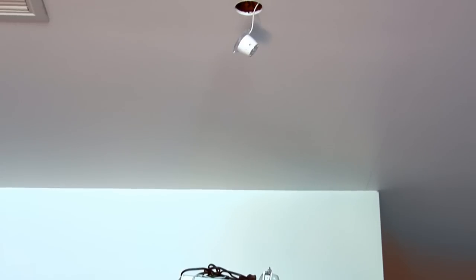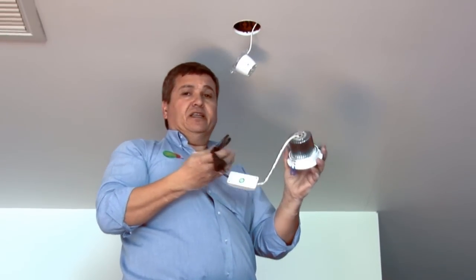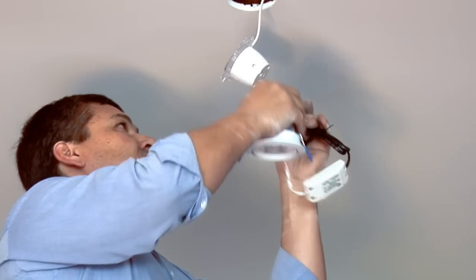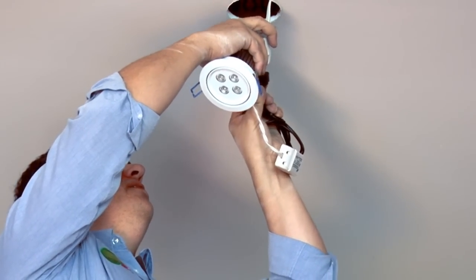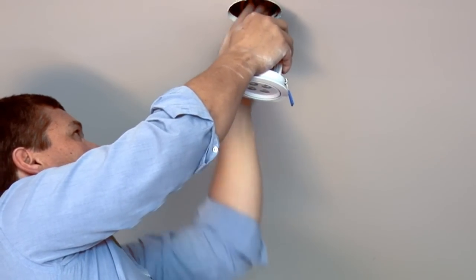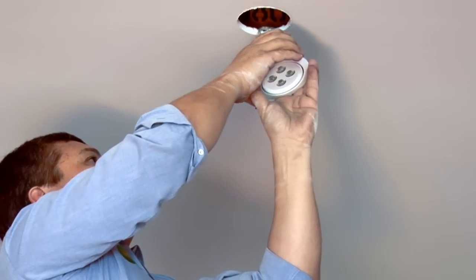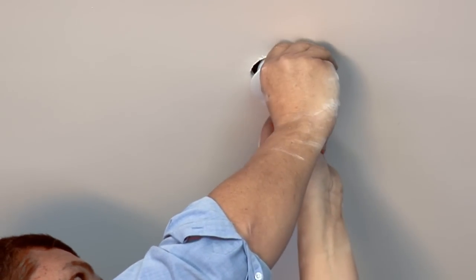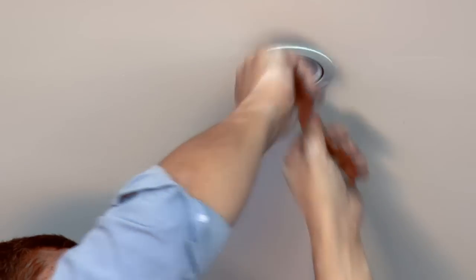So we'll get the new down light now, which is pretty much set up exactly the same way. It has the same components. So we just need to plug that into the socket, push the socket back in, pull the springs back, pop the down light in and that's it. It's changed.